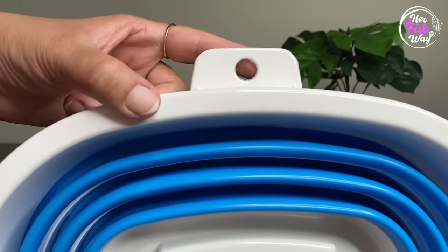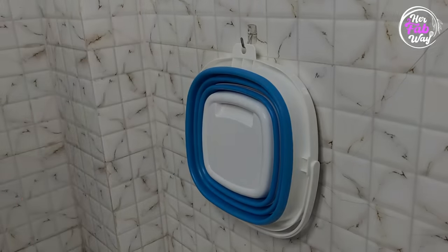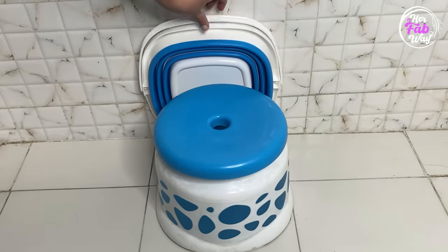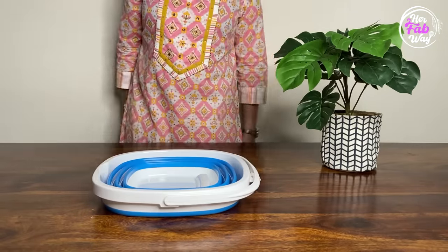Aap isko fold karke rakh saktay hain, aur is mein isko hang karne ka bhi provision hai — such an ergonomic design. These buckets are real space savers. Agar aapka bathroom chota hai, ya agar aap hostel mein reh rahay hain, ya even while traveling, they can prove to be really useful. Summers mein main inko AC water collect karne ke liye use karti hoon, jo baad mein balcony wash karne ke kaam aata hai. Winters mein main inko fold karke rakh deti hoon — they hardly take any space. But ek cheez ka aap ko dhyan rakhna hai: iske andar boiling hot water daalna avoid karein.